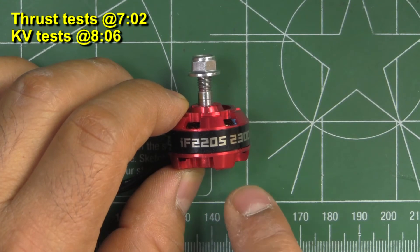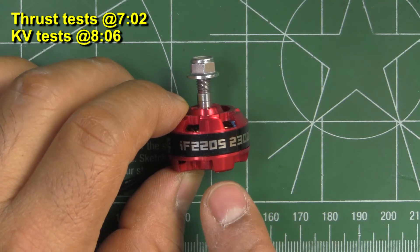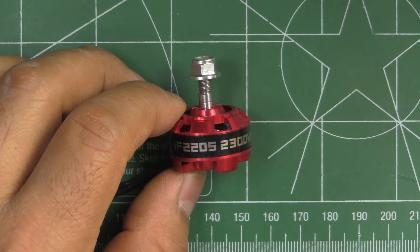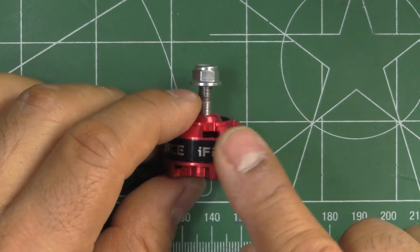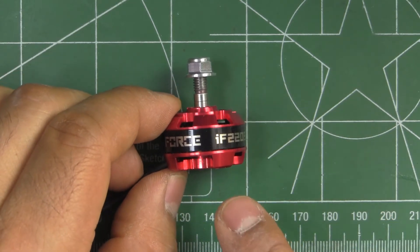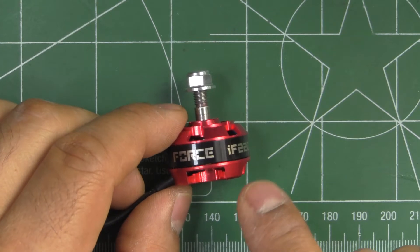Here we have iFlyRC.com's iPowerTheForce IF-2205-2300KV — yes, that's the full name, the Force IF-2205. This is the new motor from iFlyRC.com; they sent it in for review. Thanks for sending it.